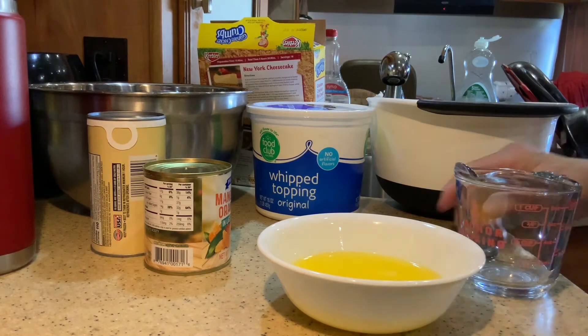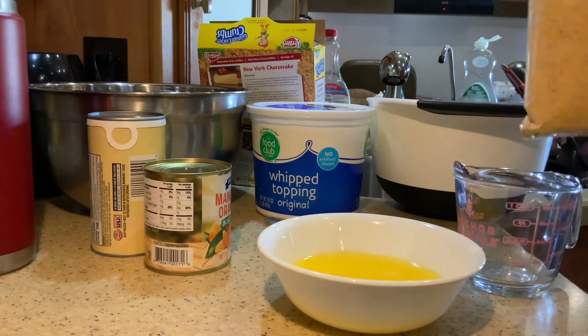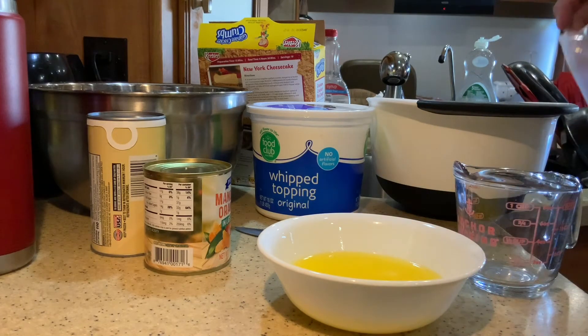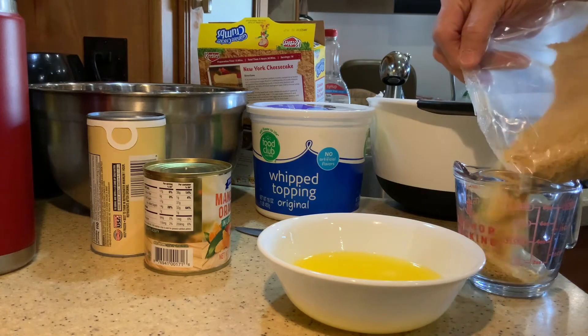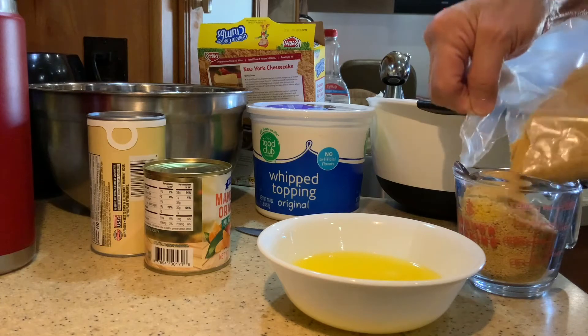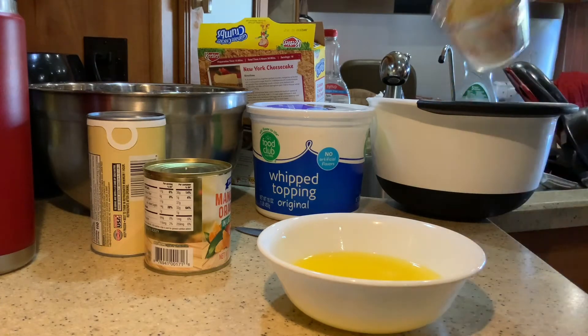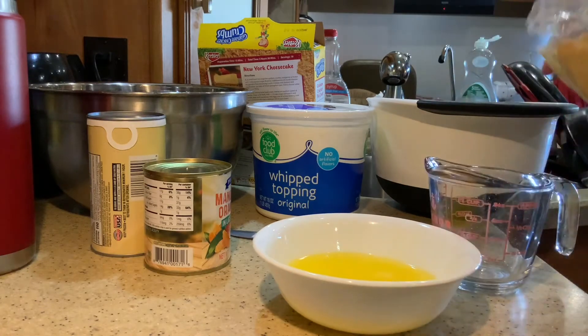This is a new box, so I'm going to cut it open and measure two and a half cups, because one and a fourth is what it takes for one pie, but I'm doing it for two pies, so I'm going to do two and a half.